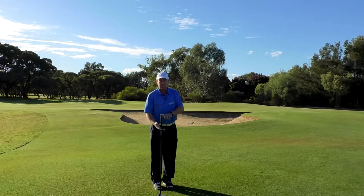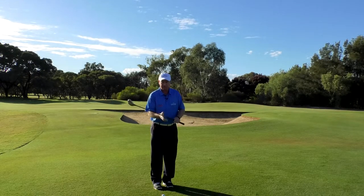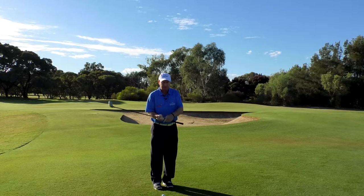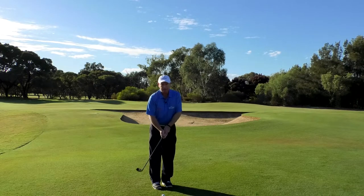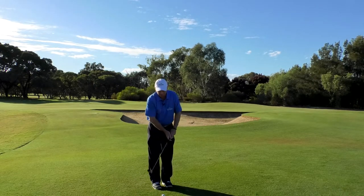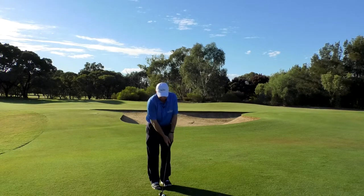Now because this club is a lot longer than a putter or a wedge, we may not even be holding the grip fully. As a right-handed golfer, you're going to have your right hand on the shaft completely — you might have some of your left hand hanging over the end of the grip. If you're in the middle of winter wearing a jacket or a heavy jumper, make sure the club is away from your body, which means because the fourth rule of chipping was hands left, that club is well away from your body.